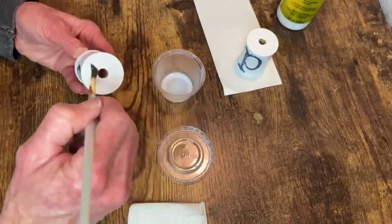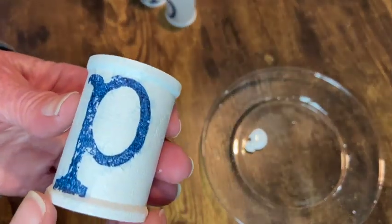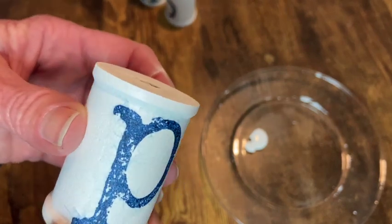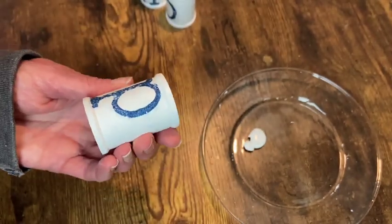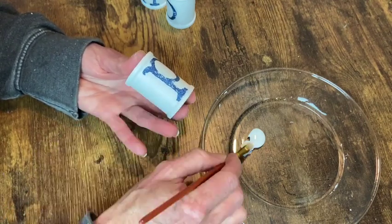The one problem I did have with these is I don't think I let the ink dry long enough and I got some bleeding of the color onto the spool. So I did have to go back and touch that up with the white paint.